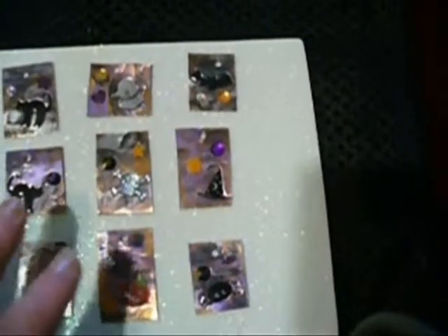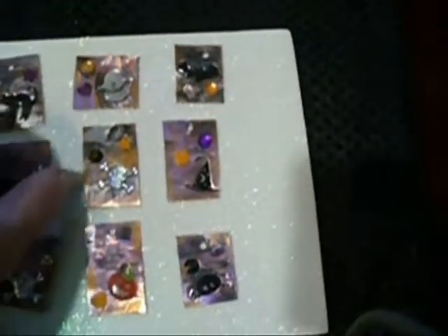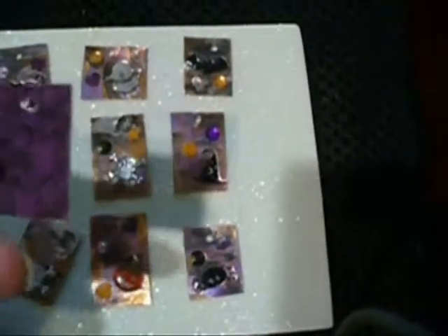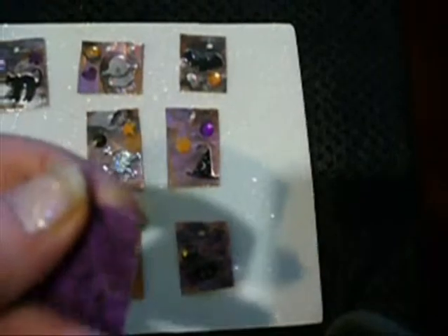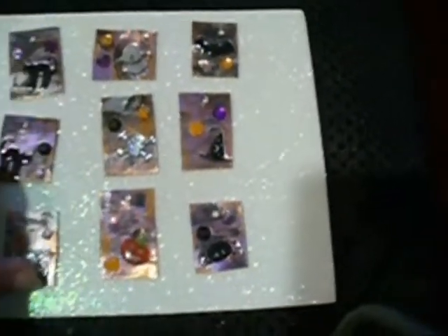And then I put little stickers and cut-out objects and little rhinestones. I did glue everything together — first I laminated everything, and then I glued all the little parts on it. They are laminated front and back, so they'll hold up quite well. I'm probably going to be making a Halloween-themed necklace.